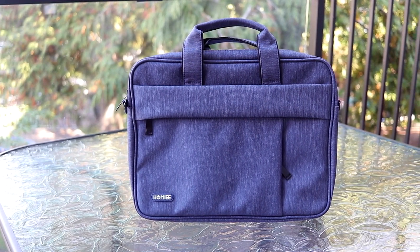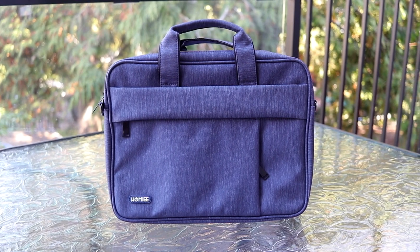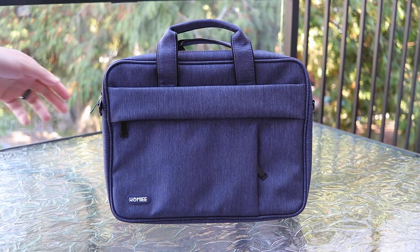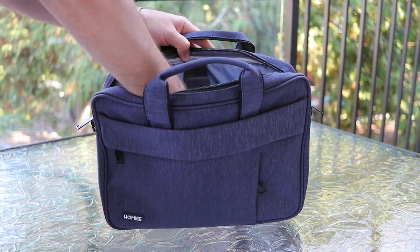If you're looking for a small yet portable and cost-efficient laptop carry bag, this is the Homey laptop shoulder bag. This bag can be used in several different ways, including the actual handles on the top of the bag.